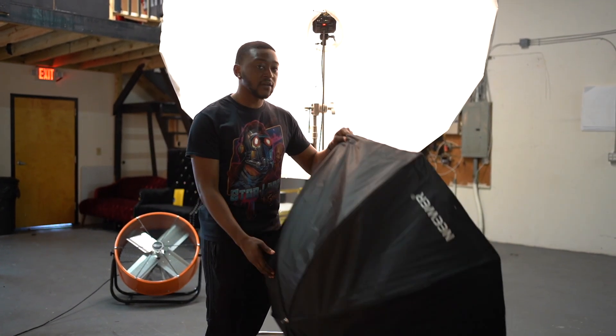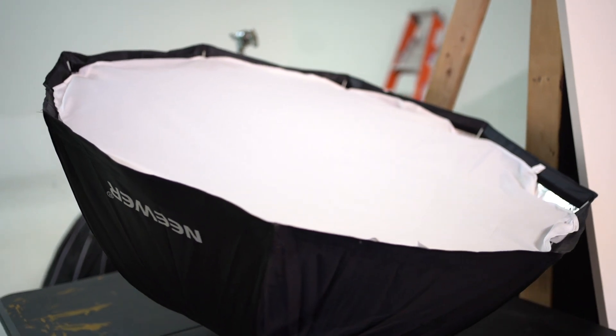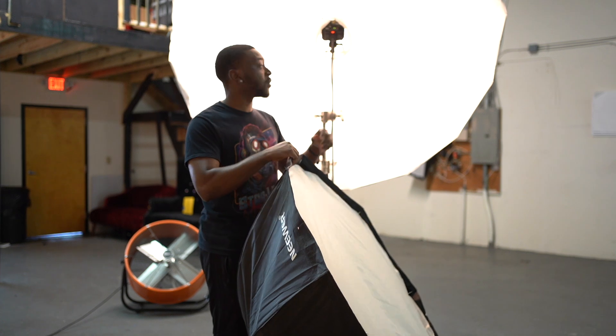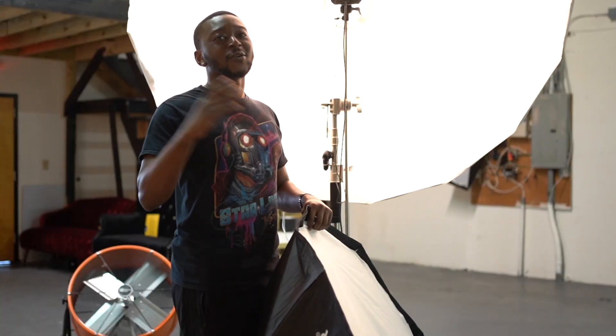Right in the middle of these two lights I would say you have your traditional softbox. But in today's tutorial, I'm going to show you guys where you can take something that's not as soft, or something that's pretty hard, and show you how you can make it softer or harder.